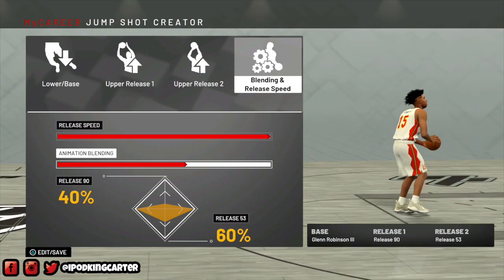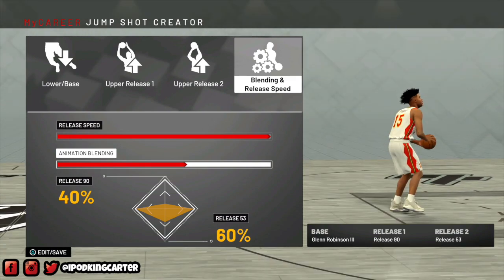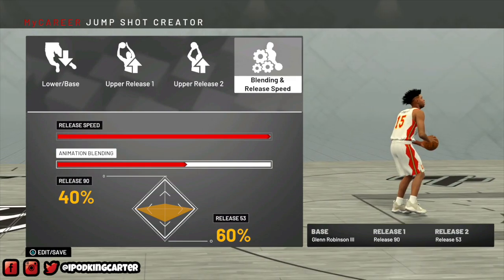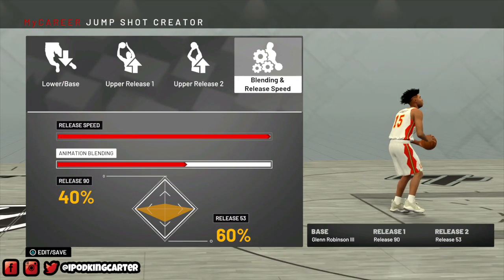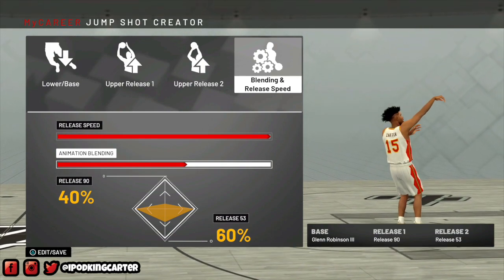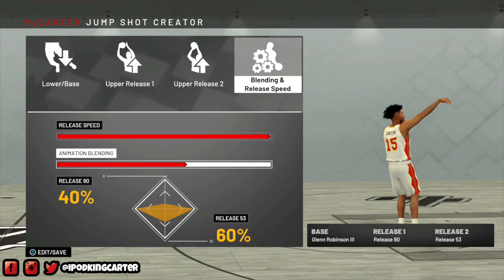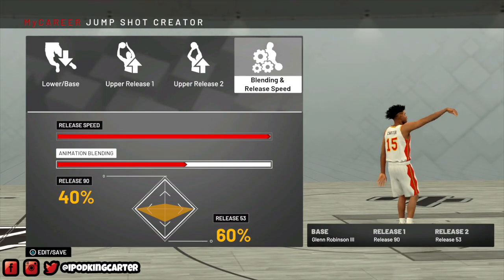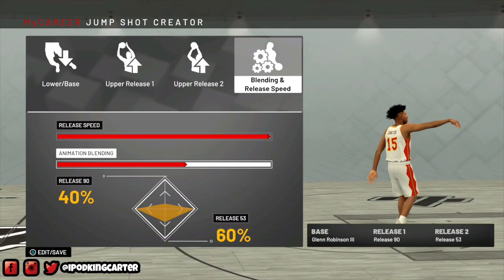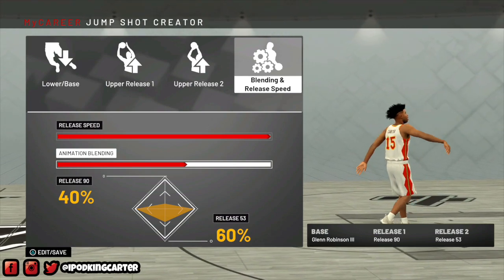My final blending decision was 40% and 60%. I can change it over time if I'm not feeling it, but as long as I have the base, both releases, and it set to very quick, it really looks good. I think this is probably 97% my jump shot. I've watched other YouTubers create their jump shots and some were on par, but I think this one might be the closest anybody has ever seen.